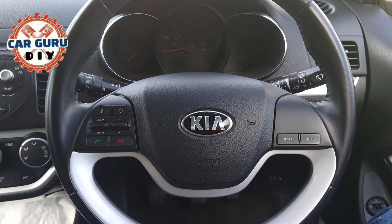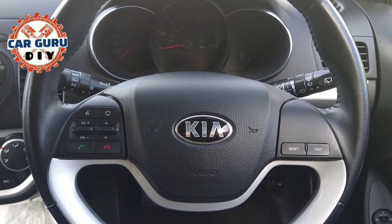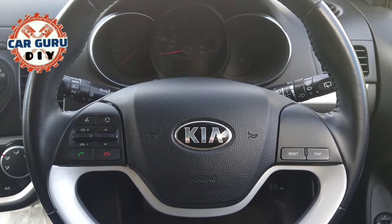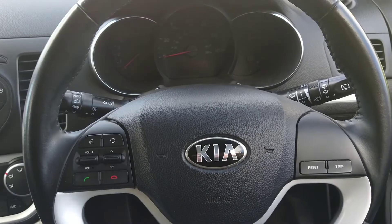Hi guys, today I'm sitting inside the Kia Picanto second generation, which was made from 2011 to 2017. Let's change the time.